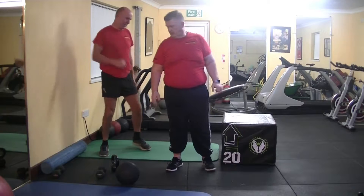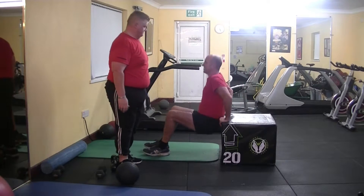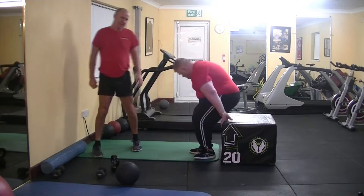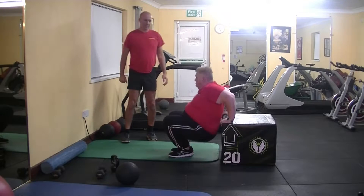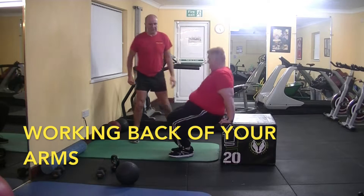We'll start off with some arm dips now, on the back of your arms. Just start off nice and slow. Try and get through a lot of exercises. Just make it feel better — anyone can try this in the house. That's it, nice and slow. Feeling the back of your arms and you're starting off well.